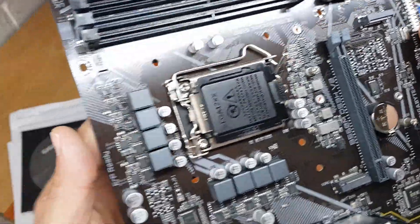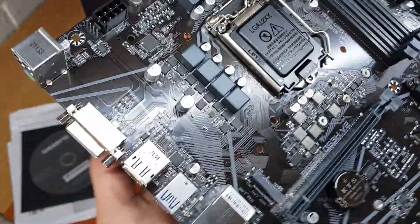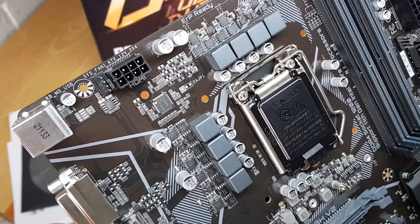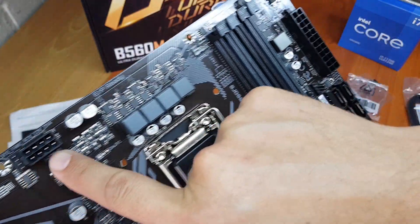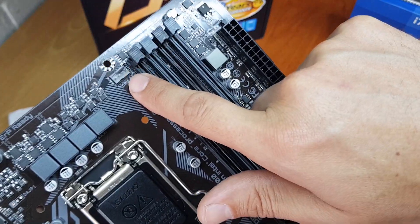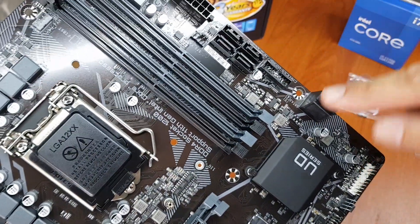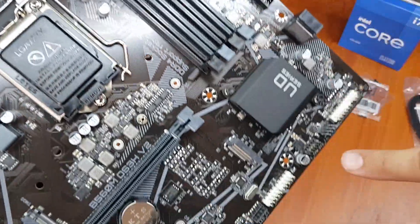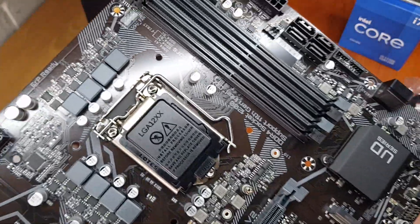The VRMs on this board don't have a heat sink or any cooling on them, so just make sure your chassis is ventilated. There's a system fan port here, and then you've got your CPU fan port. There's another system fan port, and then one at the bottom as well — so you've got three extra fan ports for fans.